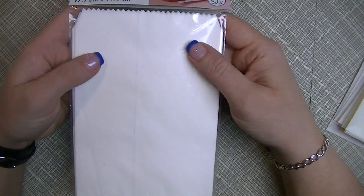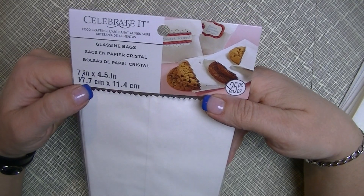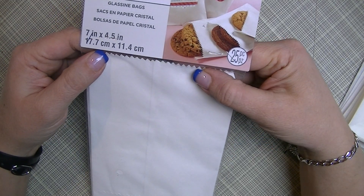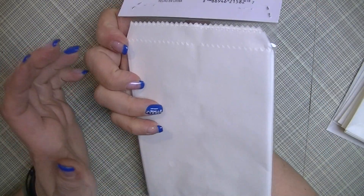This one happens to be from Michael's, but you can get them other places. Glassine bags — I'm not sure if they come in different sizes; this seems to be the size I usually get. Pretty simple, so I got to thinking about how I could make my own.